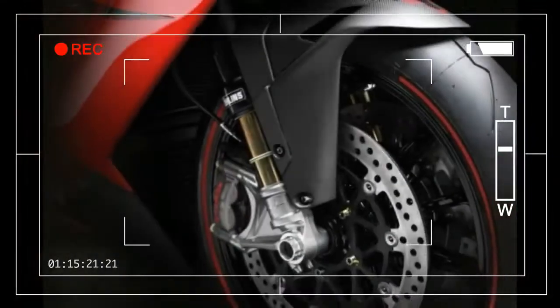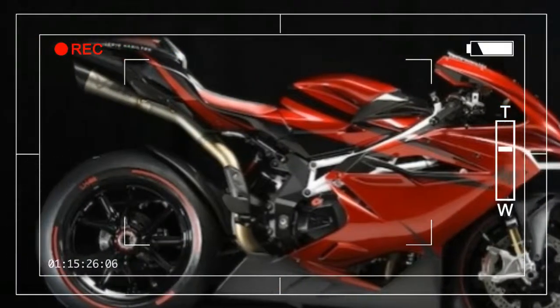Given the exclusiveness of the bike, the tires just had to be Pirelli Diablo Supercorsa SPs — road-approved tires that offer outstanding racetrack performance.